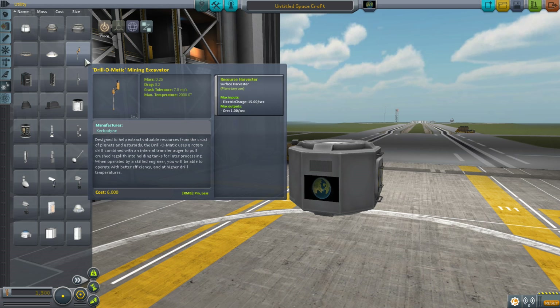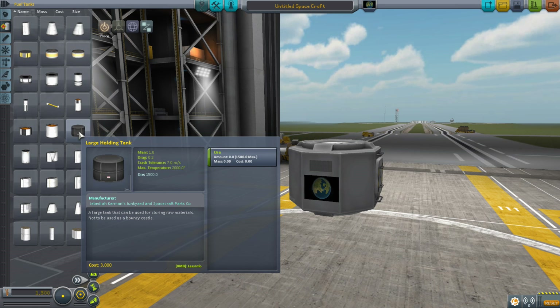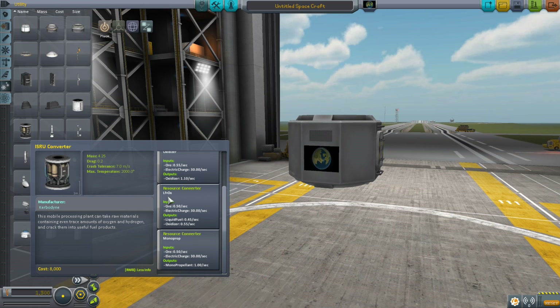Once we've located resources, we're going to use the Drill-O-Matic Mining Excavator and store the ore in tanks. We can either use a large holding tank or a small holding tank. Ultimately it won't do us any good unless we convert it, so last we'll have the ISRU converter, which can produce liquid fuel, oxidizer, both at the same time, or monopropellant.